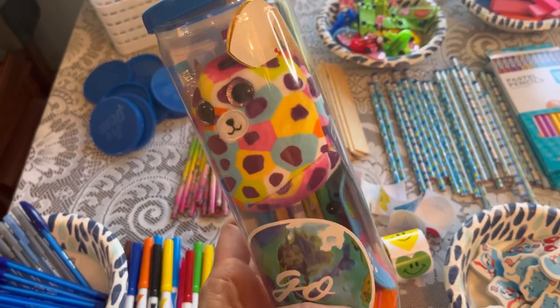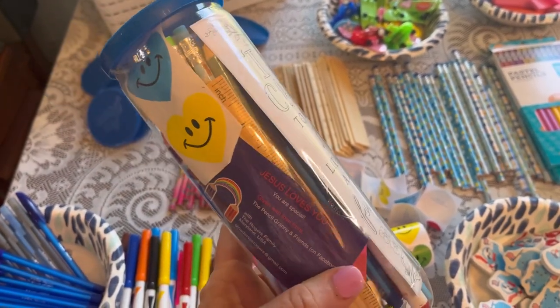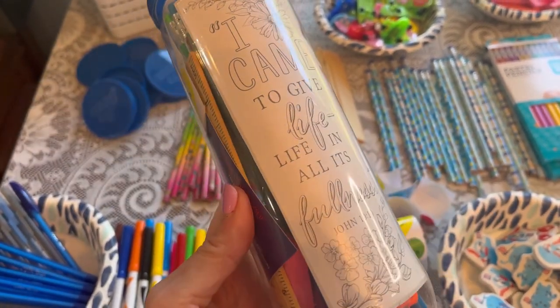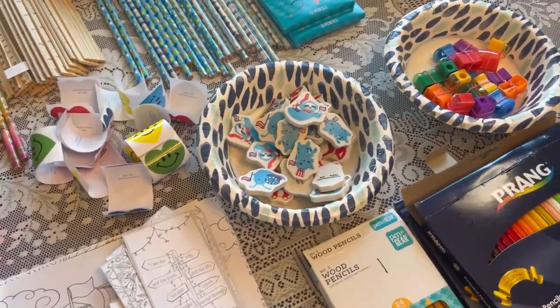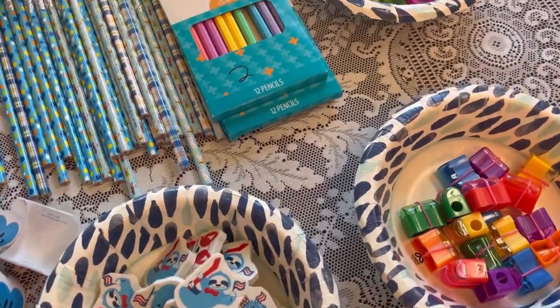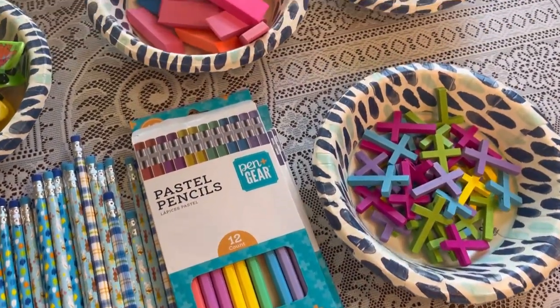This is what I want it to look like when it's all done. This makes for a great item to pop into a shoebox when we have to remove something that's inappropriate at the processing center. The hardest part is just getting all of your items together that you would like to include, and you can see I've laid them all out on my dining room table — everything that I want to put into these pencil packs.